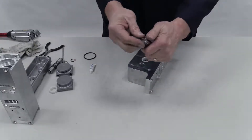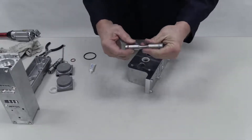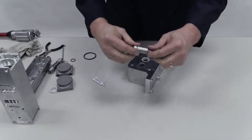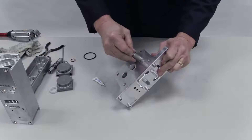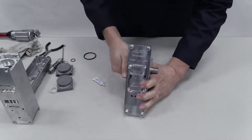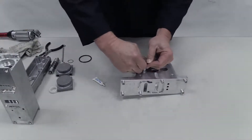Next, insert an O-ring on the air control spool and lubricate the spool with grease. Then, insert the spool with a twisting motion. Insert the second O-ring on the air control spool.